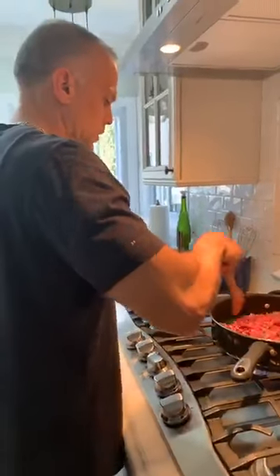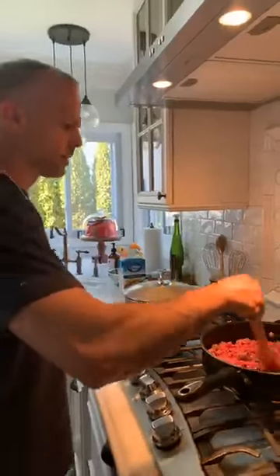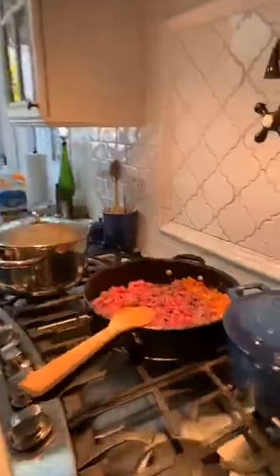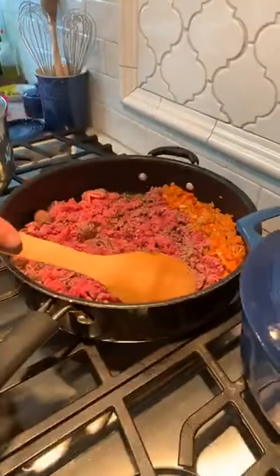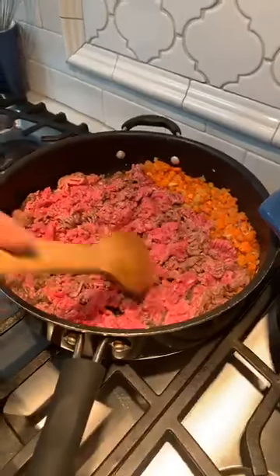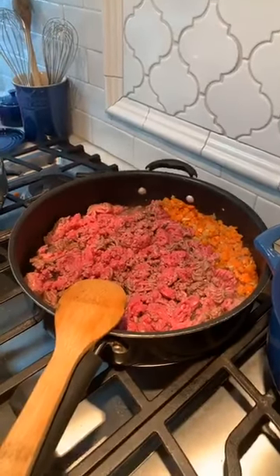Thank you for all that you guys do. We're going to get through this and the economy's going to bounce back. Just gotta get through this hump. So now we're browning our beef — just breaking it up a little bit. See that color? That's what you want. Don't crowd the pan too much; leave it and let it go for another minute or so.